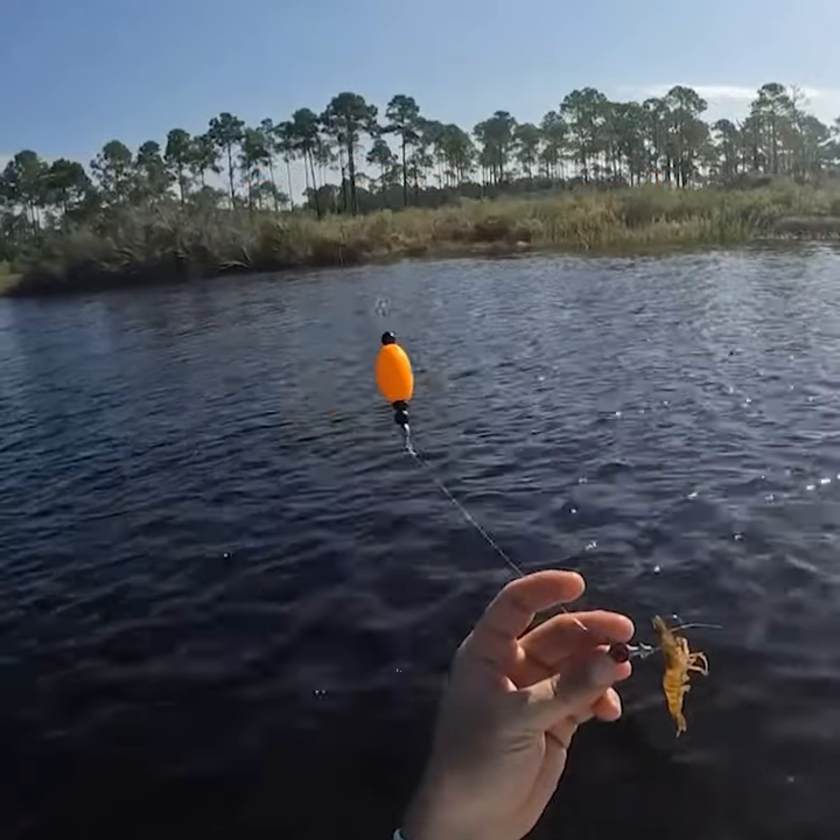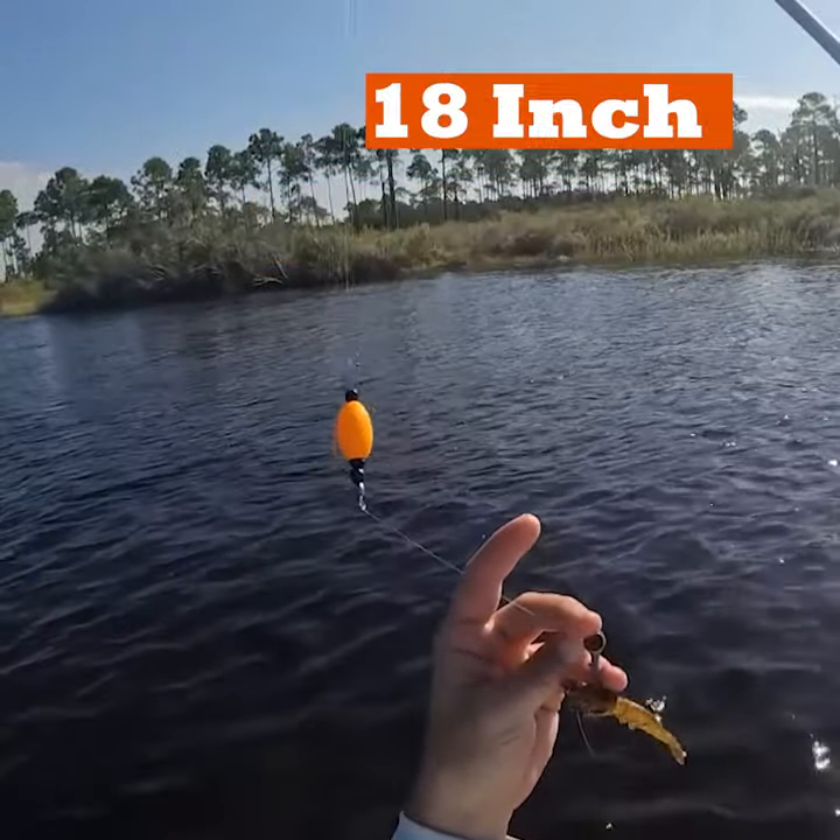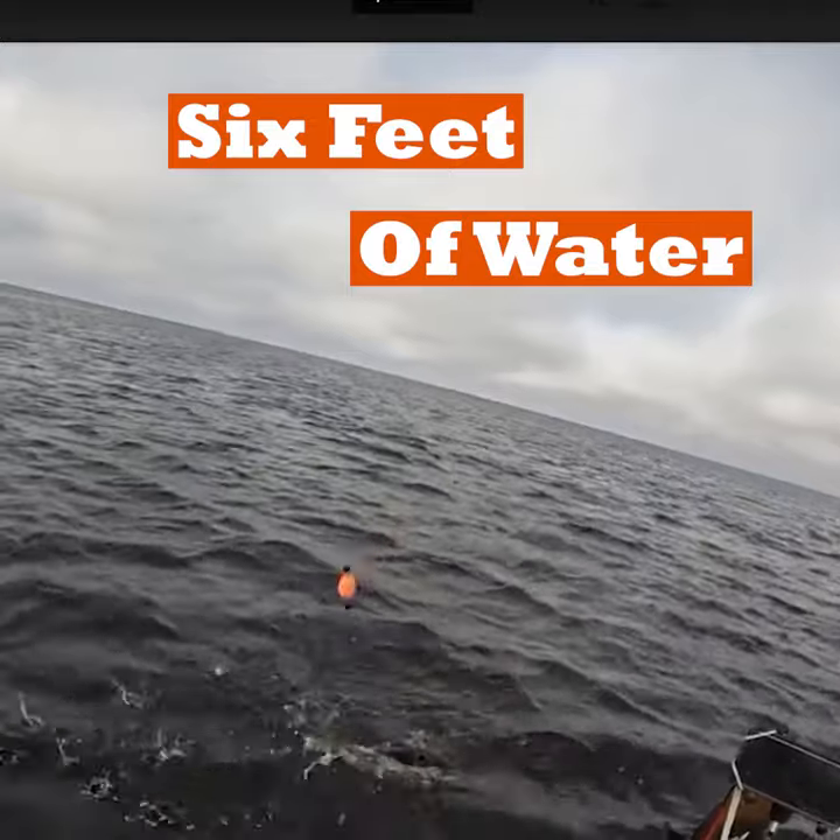In two feet of water you should have a one foot leader. In three feet of water you'll want an 18 inch leader. In six feet of water you'll want a three foot leader.